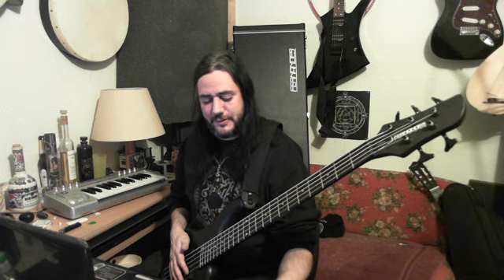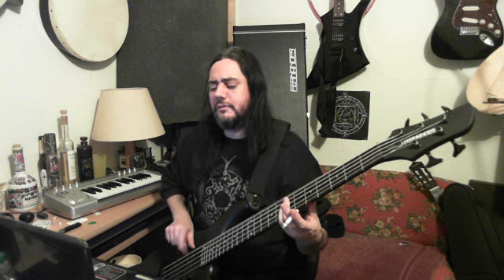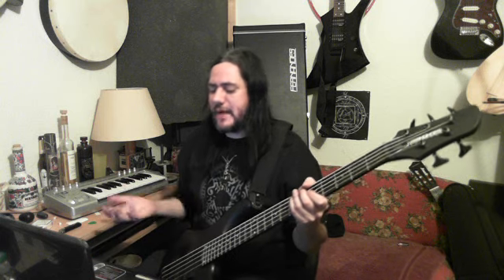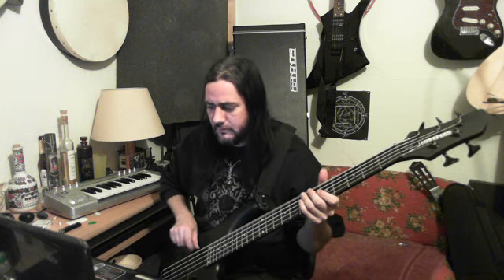The next thing is accents. Let's play eighth notes: one and two and three and four and. I'm hitting the one harder — that's making the accent, so the one is a little bit louder. That way, if you're playing the same note for a long time, you know where the one is, and it gives a feeling. Practice it slow, then you can put the accent on the one and three.